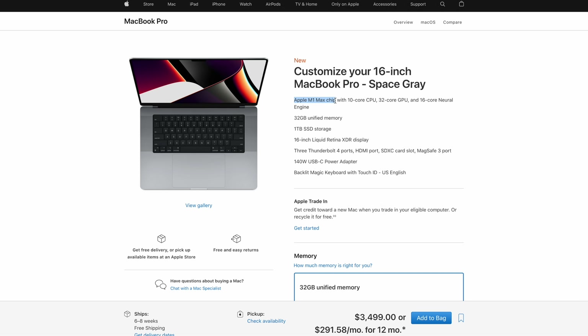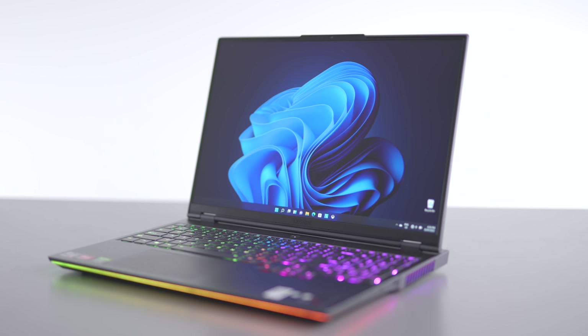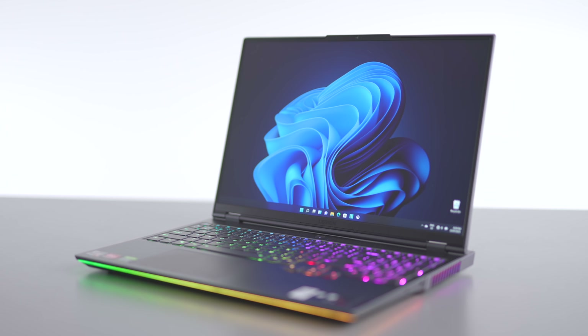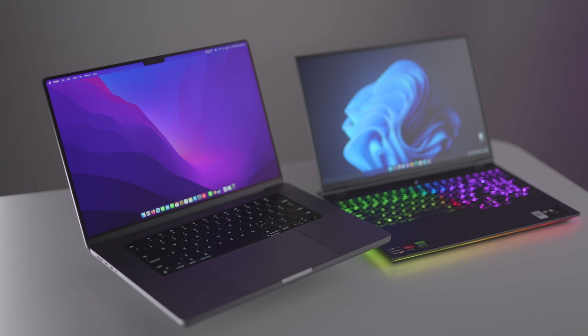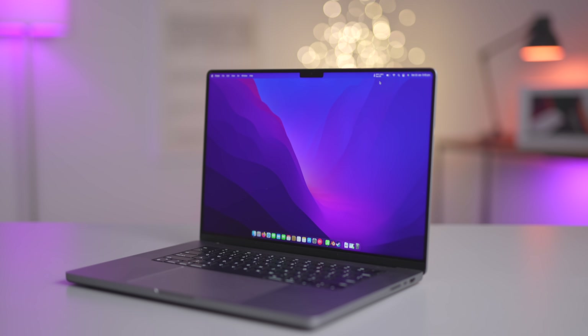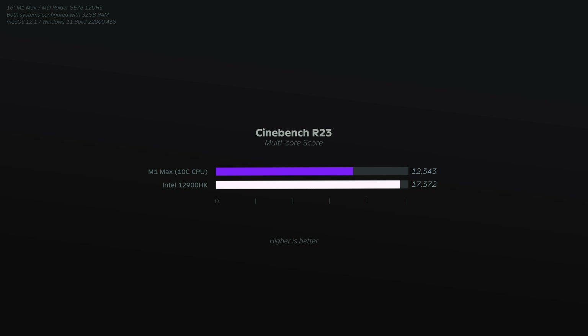Looking at pricing, the M1 Max sells for $3,500 and the Legion 7 was on sale for $2,500 — that's a $1,000 difference. Depending on your needs, that additional cost might be worth it for the MacBook's awesome features like battery life, screen, and much better speakers, but for raw performance it's not. And don't forget, the Windows laptop I used in that comparison is now technically outdated — the newest Windows laptops feature Intel 12th gen CPUs, which far outperform Apple Silicon when looking at performance alone.